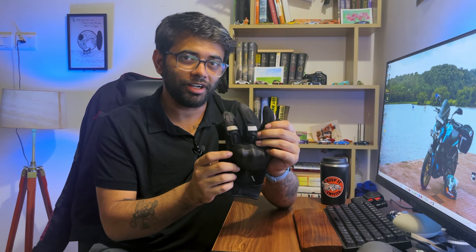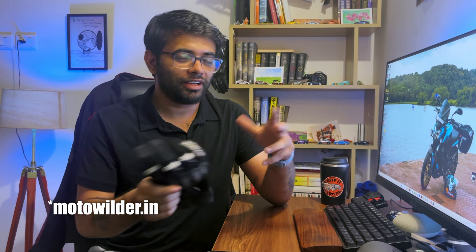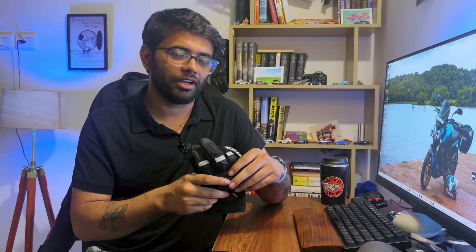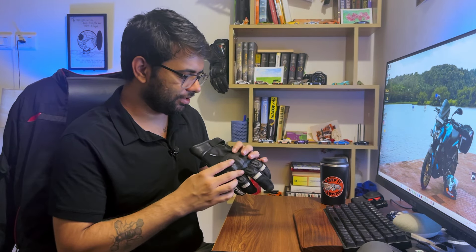I purchased these gloves from motorwilder.com — if you want to purchase these gloves and you are in Goa, visit Motorwilder. If you are anywhere else in the country, you can go on their website — I'll leave a link down below. This is not a sponsored post; he's just a good buddy of mine and he does not pay me anything, although he does give me a bit of fanny sometimes.